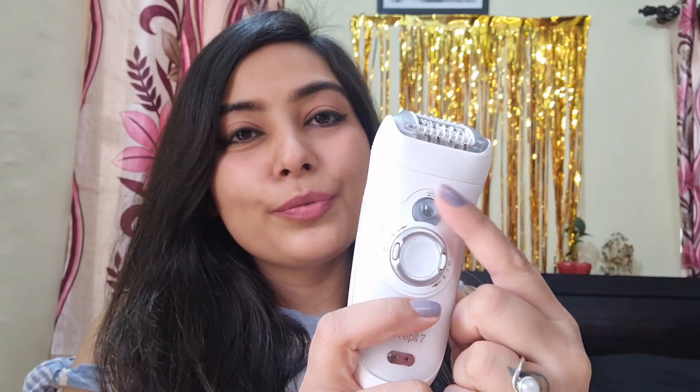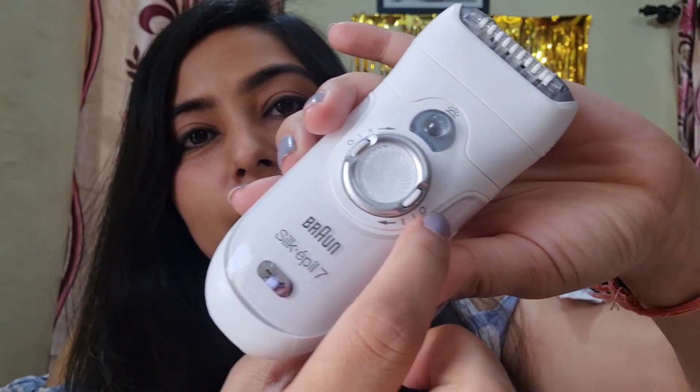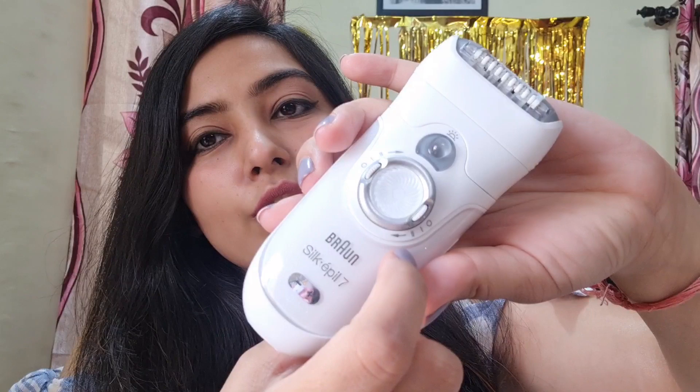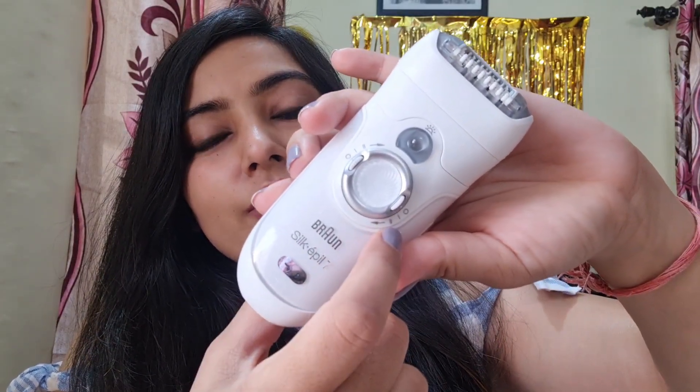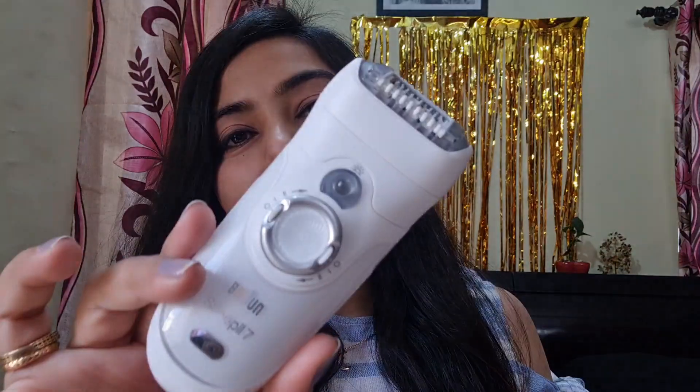The best thing is it has a smart light — as you turn it on, the light gets turned on and it helps you find little hairs for precise and accurate epilation. You can also adjust the speed: 0, 1, or 2. Initially you should use it on speed 1, and when you get used to it then try speed 2. Another great feature is that it can be used under water — this is waterproof, so you can use it normally or under water. It can also be used cordless — no charging cord needed during use.